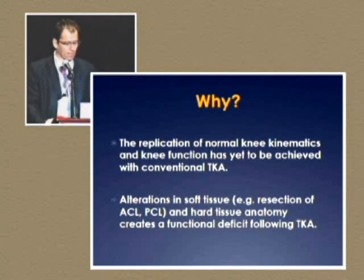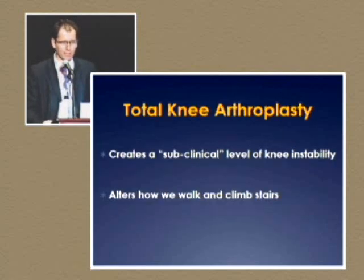What do I mean by that? I think the reason is because we don't replicate the normal knee kinematics, and the knee function has yet to be achieved with conventional total knees. We alter the soft tissue envelope, take out the ACL, sometimes the PCL, and change the hard tissue anatomy, which creates a functional deficiency after total knee. It creates a subclinical level of knee instability — nothing you can feel with your hands, but a patient who is especially overweight can feel that instability, and it alters the way they walk and the way they climb stairs.